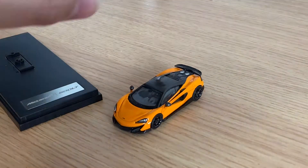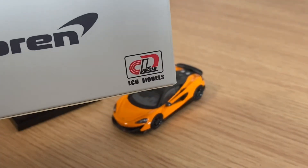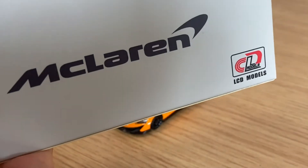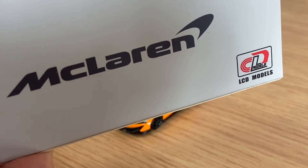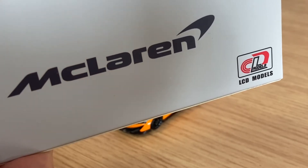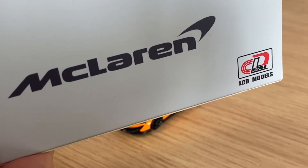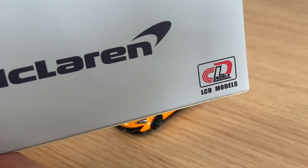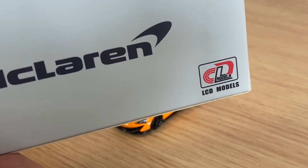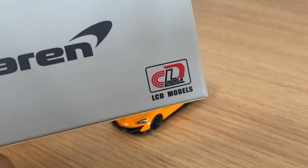LCD Models — they make some good stuff. They make this McLaren, obviously, and they made the Pagani Huayra — the Roadster as well as coupe versions. They're coming out with — I think they already released a Huayra BC — and they're also releasing some of the Zonda models. Why aren't any companies making a regular old Zonda C12? A regular Zonda C12 — that would be great.